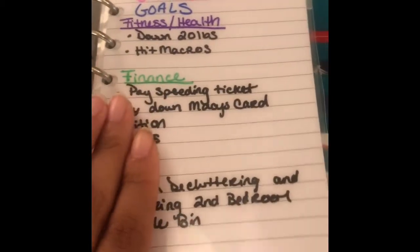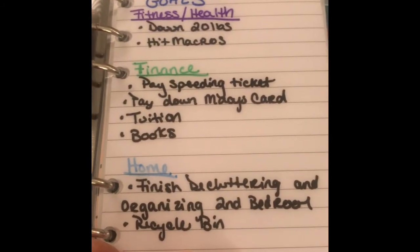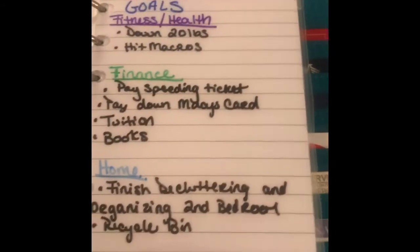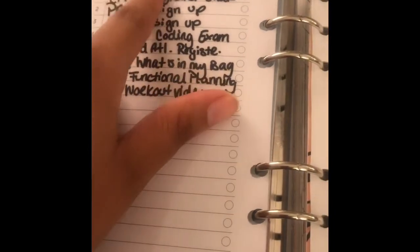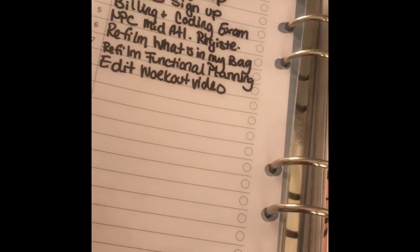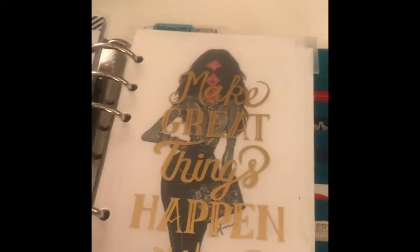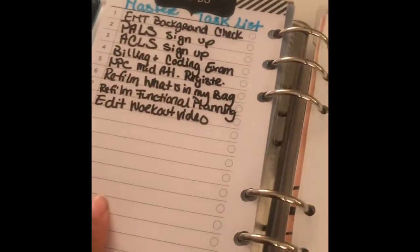This is also new — I laminated two of the Michaels Recollections pages, just their regular line paper. Then a to-do list, and I made a master task list for May. I only have to do that once a month, or unless it gets filled up and I check off everything and need to start it over.